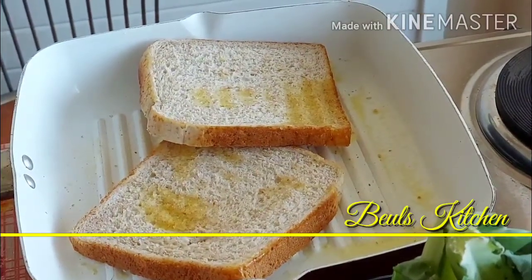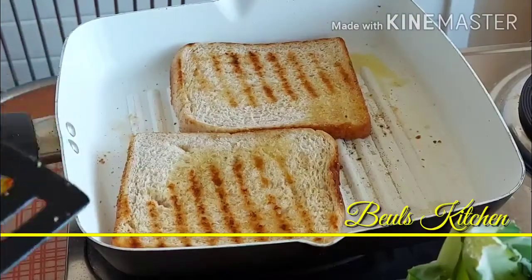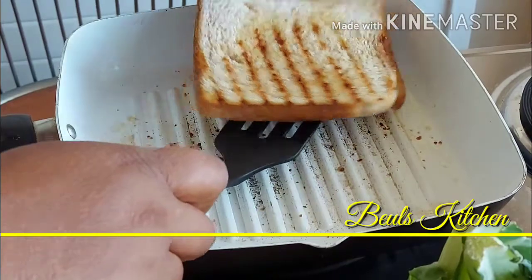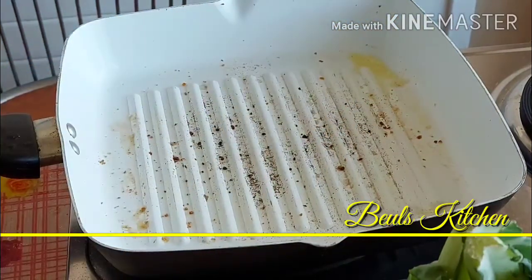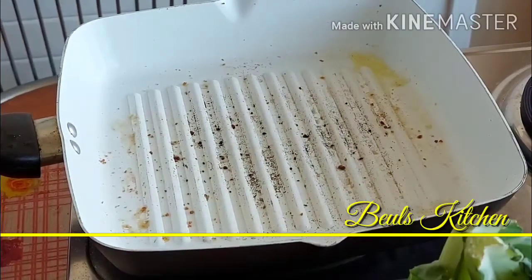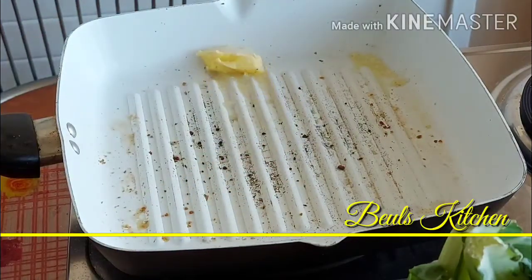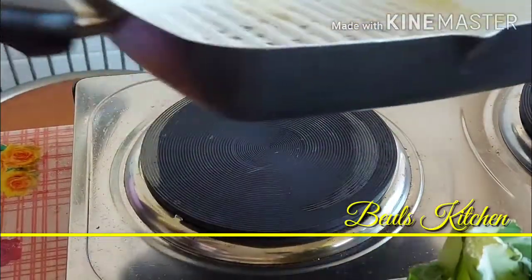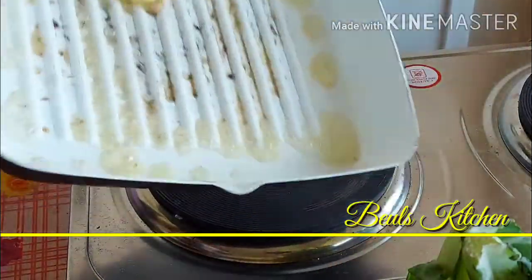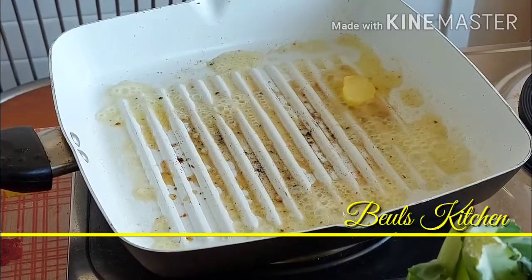Toast it on both sides and keep it ready. Now as you can see the bread is nicely toasted. I'm just going to take this off and we'll start making the egg fry. Take some butter, make sure it spreads everywhere, and put the vegetable mixture in.